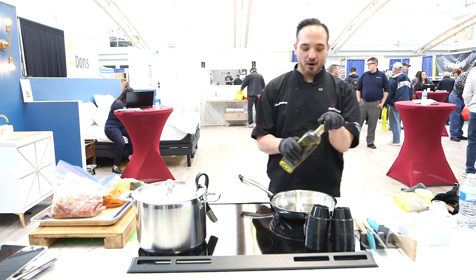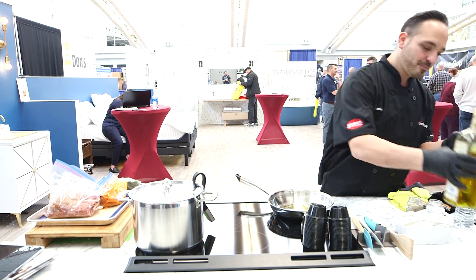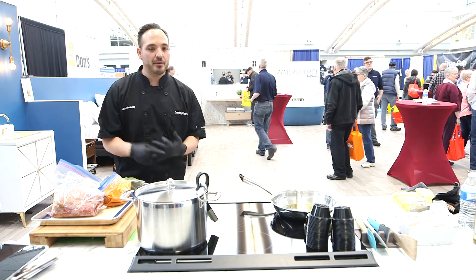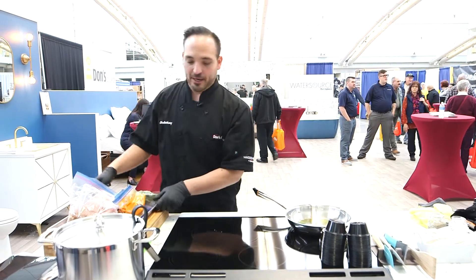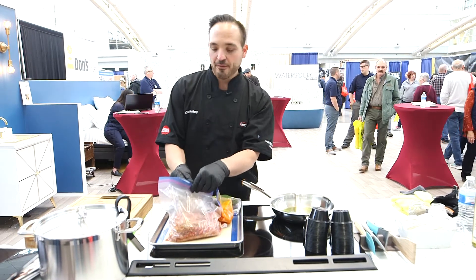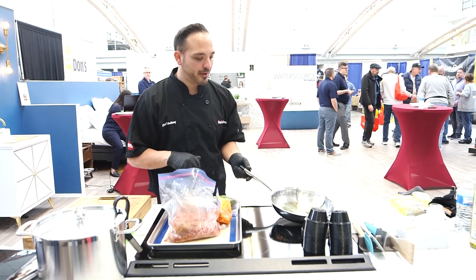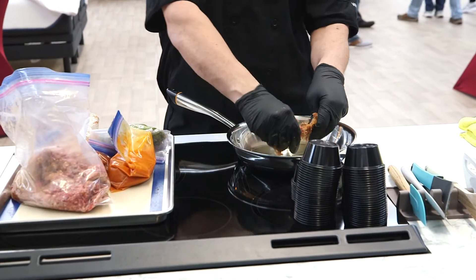We're going to throw some garlic-flavored olive oil in there — why not. We're going to heat that pan up, get it smoking a little bit. The cool part about induction is you're not waiting for the pan to heat; we can go right into our cooking. You can see our olive oil is already rippling. When you see that ripple, it means it's really ready to brown and rock and roll. We already get a good sizzle and sear.